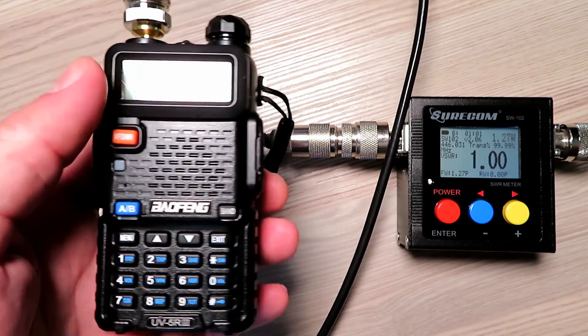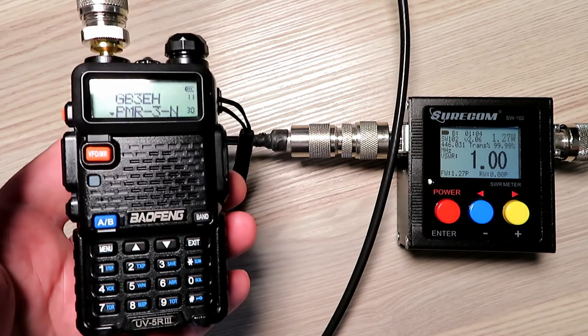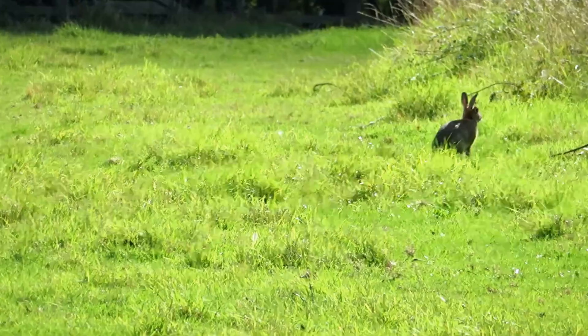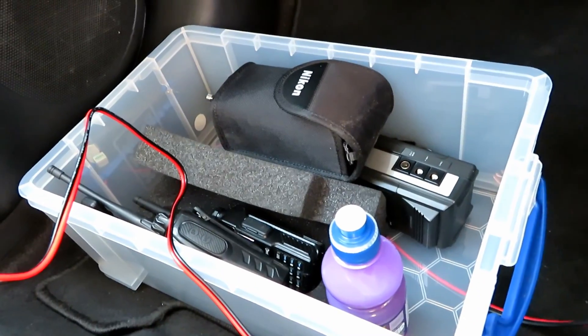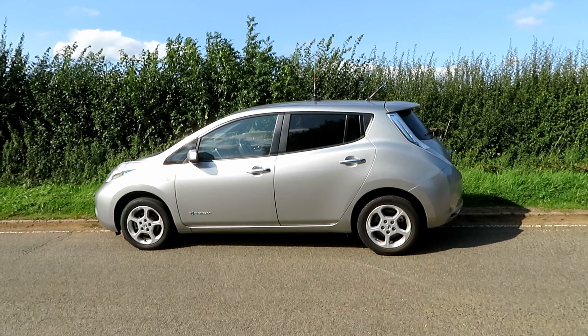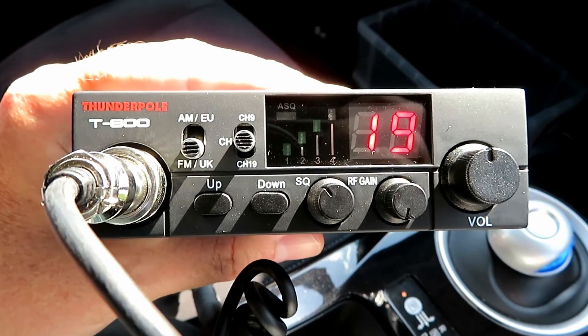I think the UV5R on low power versus the TRC214 is the best like-for-like comparison. It's a beautiful day today — we're having a bit of a late autumn summer. I've got a big box of radios with me. Debbie has set off to a location which should be fairly line of sight, although I've got some bushes in the way. I might try to get a little more altitude. I've got the T800 with the antenna on the roof on AM, and the 214 in the box with a handful of handhelds to test.